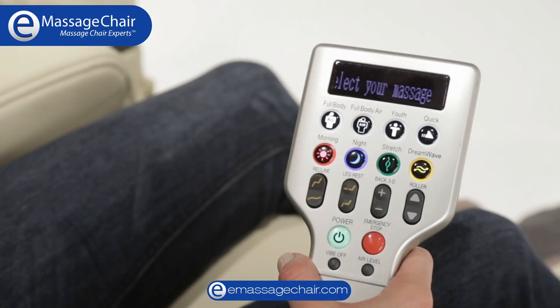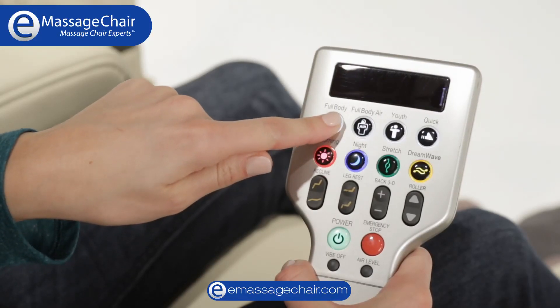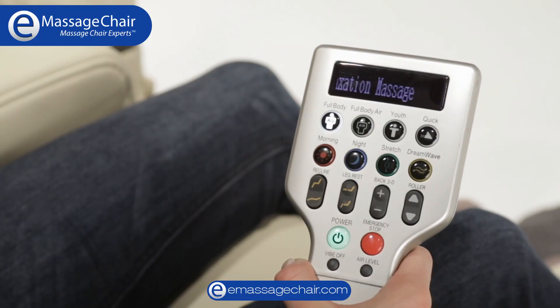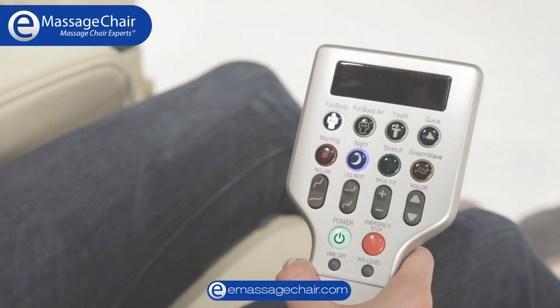Your ANADA Dreamwave can also combine consecutive deep relaxation sessions. Press and hold down the first desired massage button to activate the deep massage setting, and then while the program buttons are still flashing, press and hold the second session button for two seconds to activate the consecutive deep massage sessions.